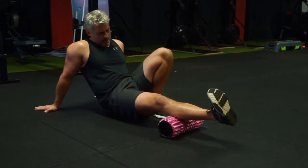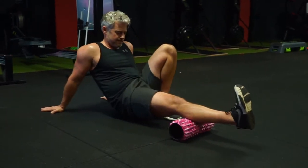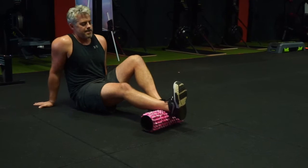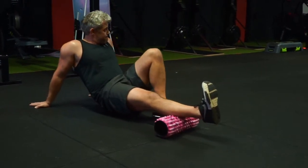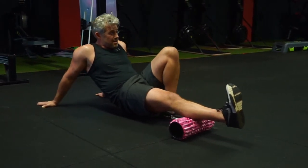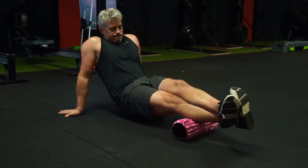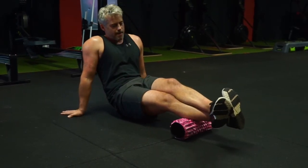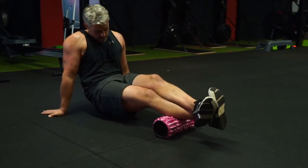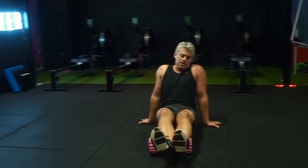After the hamstring, I've moved down to the gastrocnemius and soleus — the calf region. I start just below the knee and roll down to just above the ankle, from just below the origin to just above the insertion near the Achilles. I'm rolling the whole length of the muscle, but sometimes I find a tight spot and hover around that area, putting more pressure on that trigger point to release tension.